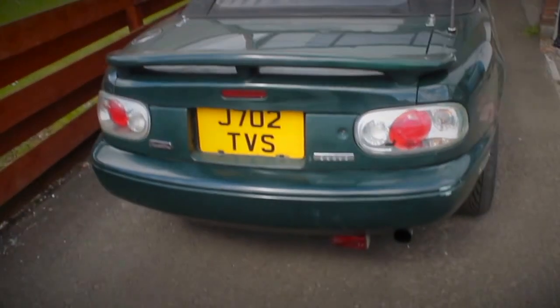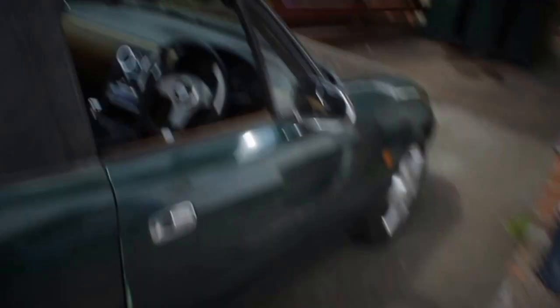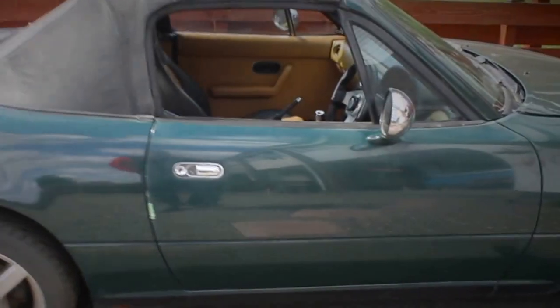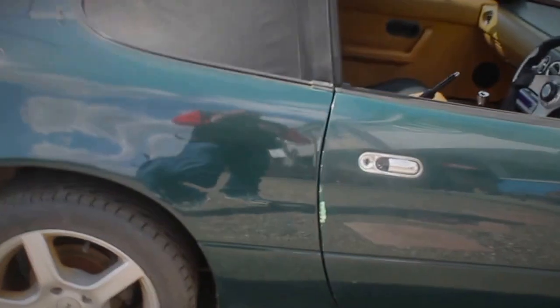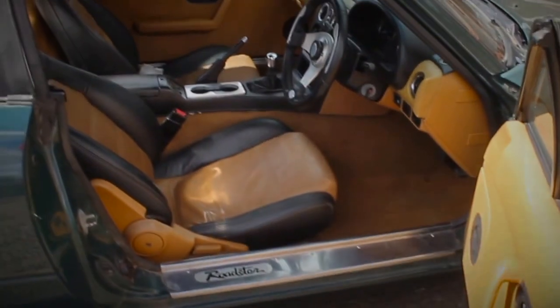I've got some funky Lexus-style rear headlamps on it, but I have got the originals as well which I think I'll be putting back on. Also, it actually has a hardtop as well — that was included in the sale. It's from a guy called Gus, who's local. He helped pick the car up last Saturday and it was pretty awesome.